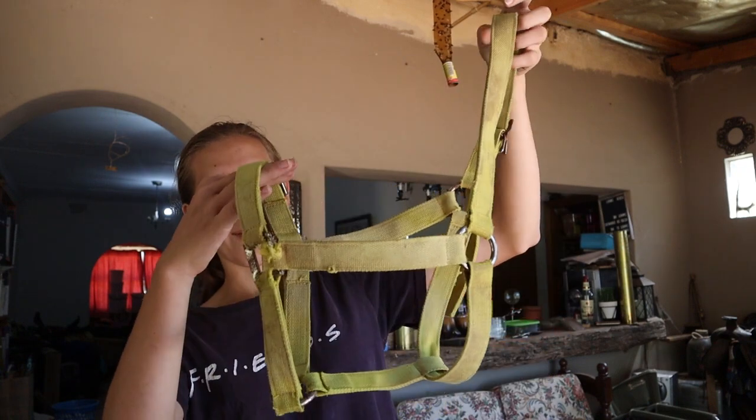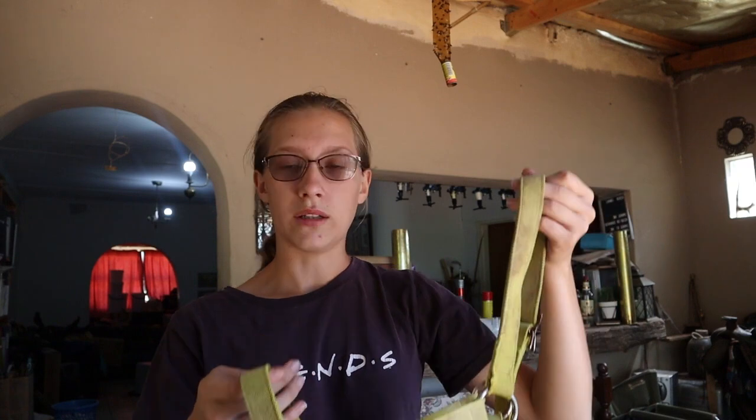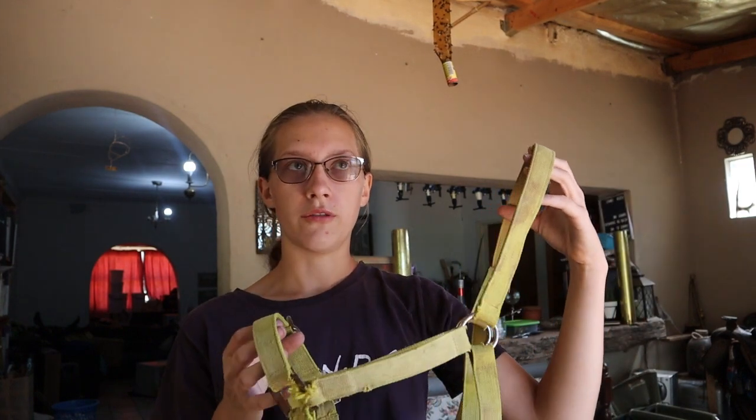This is going to be everything that you need tack-wise, so that includes saddles, bridles, halters, etc. I'm going to start off with the very first thing that I think is one of the most important ones. I couldn't find my original halter, but this one will also work. It is a very thick halter, so this one will work for horses that are well-trained and don't need a lot of pressure on the head or on the poll. Any type of halter will do — you can even make one yourself.